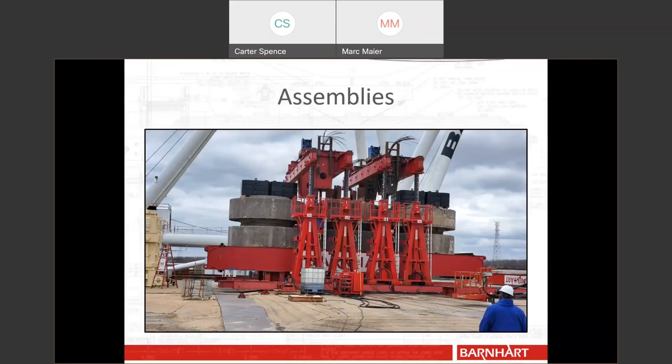And here's an example of an assembly test. We were getting ready to use this equipment configuration on a job, and the customer wanted us to load our equipment and prove that — even though our engineering calculations showed our equipment could hold the load — everything held up before doing it on the job.